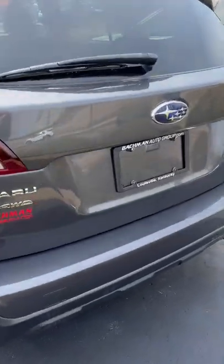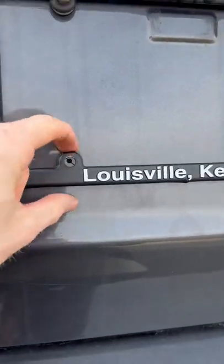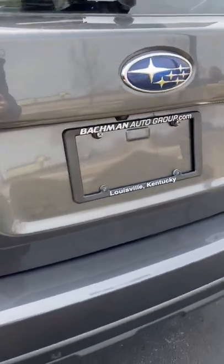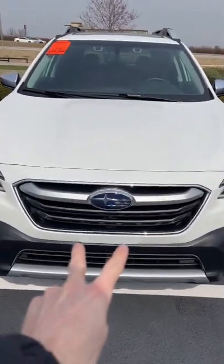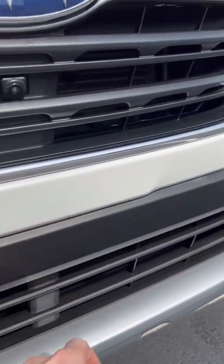If you look on the back of your Subaru, you'll see there are at least two, most likely even four, holes already drilled in and ready to go so you can simply mount your rear license plate. But the front doesn't have that. On the front of your Subaru you'll find two very small dimples in the paint — they're about the size of a pinpoint — so there's one here and one right there.